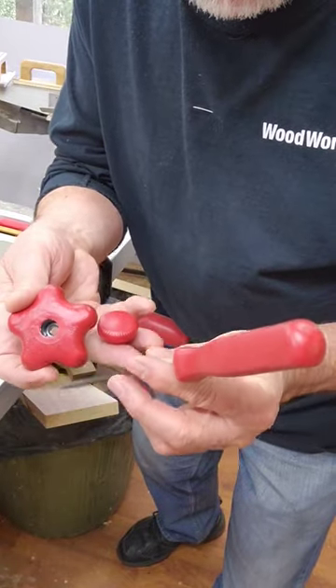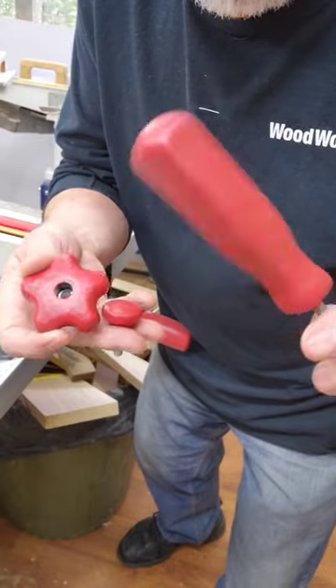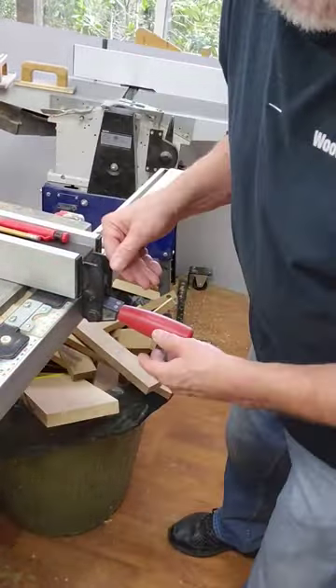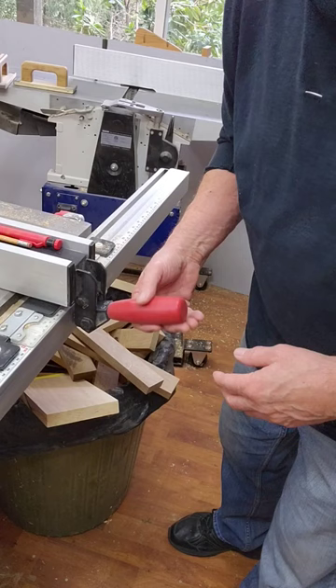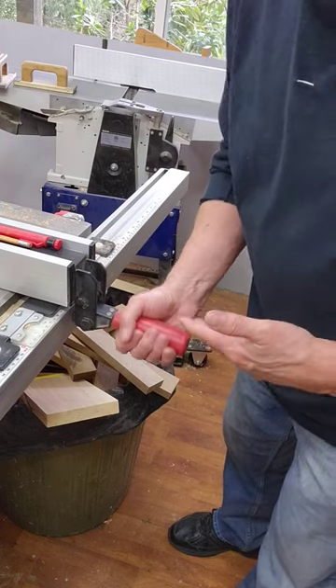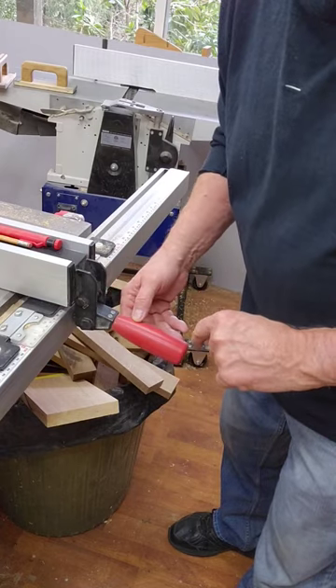I've been plastic dipping all sorts of things around my workshop lately — things that are black and seem to blend in with the background. The best thing I've done is the handle on my table saw. Where it is in my workshop, I'm often bumping into it, so I've dipped it red and it stands out now. It's not black like everything else around it — best thing I've ever dipped.